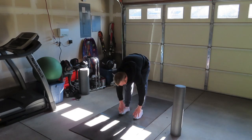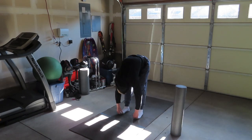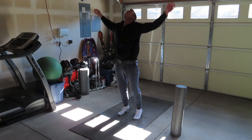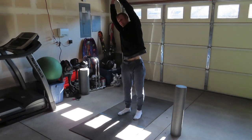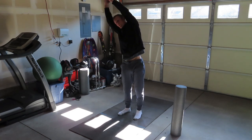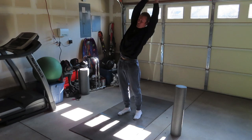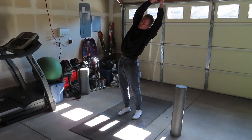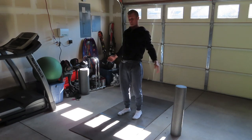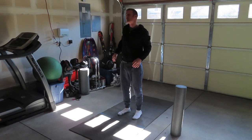From here, another forward bend, nice and deep. Then stretch up to the ceiling again, stretch to the right, stretch to the left, back stretch, and roll out the shoulders.